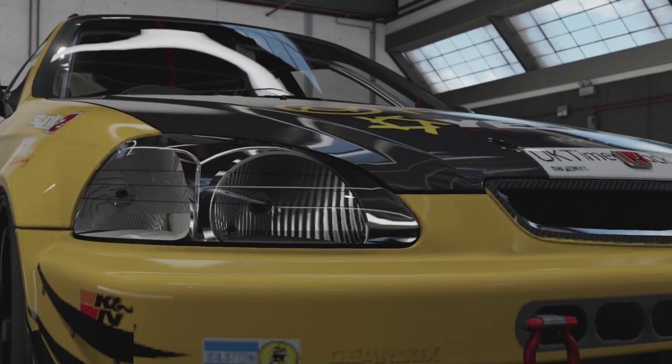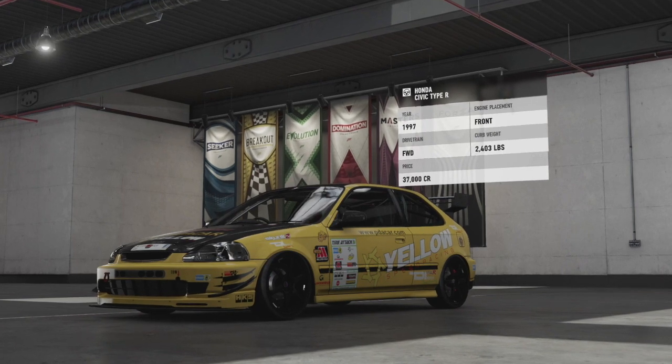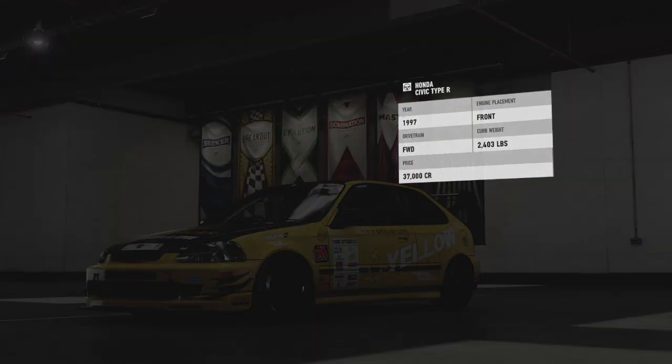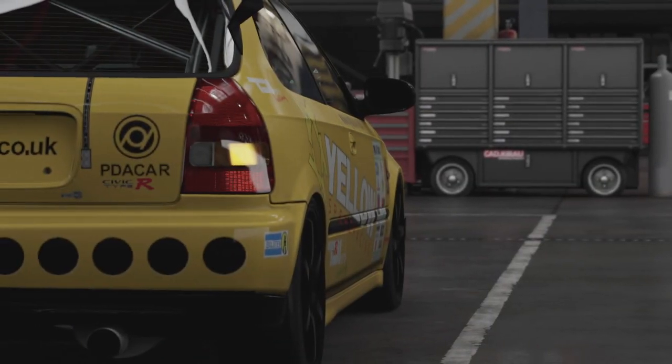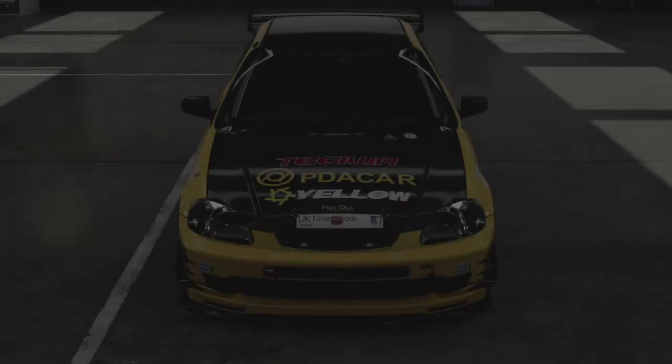Hi guys, welcome back to the channel, another episode of SimDog Tuning. Sorry I've been away for the last couple of weeks, been really busy with work, been up and down the country and it's been a bit manic so I've not had much chance to get on the Xbox at all.